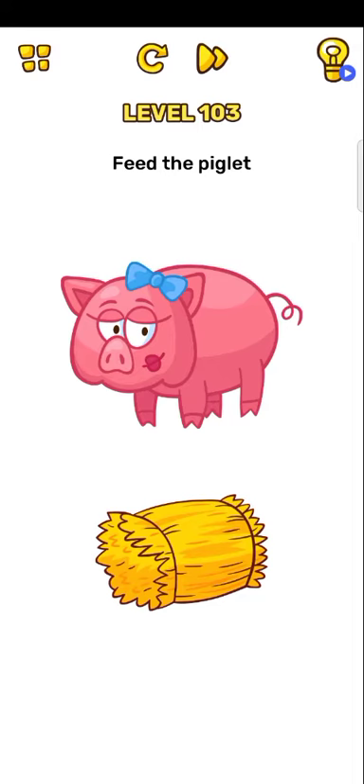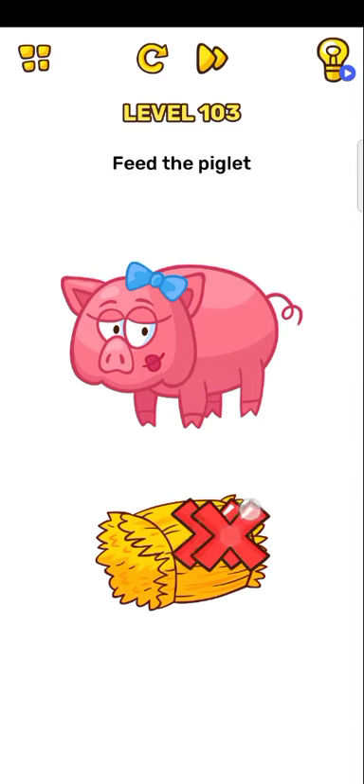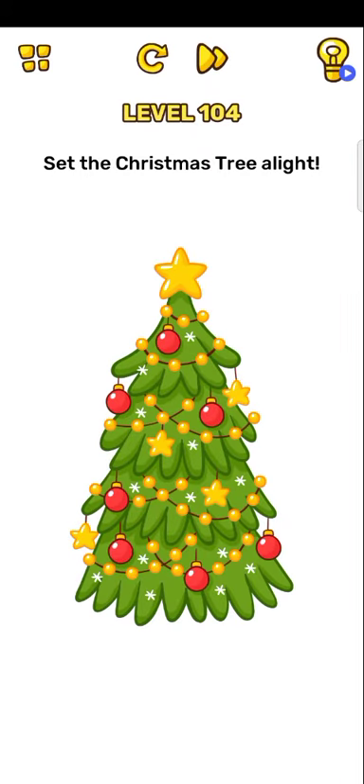Next level, level 103: fit the piglet. Okay, no — okay. Level 104: set the Christmas tree. All right, okay.